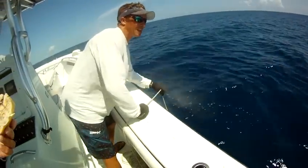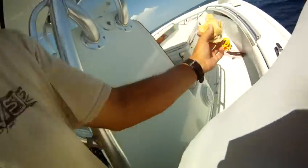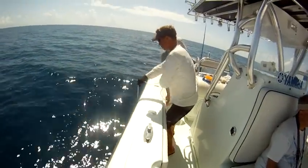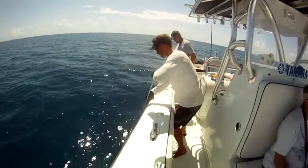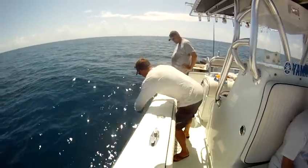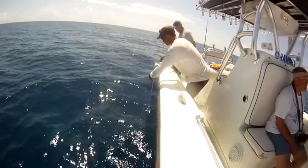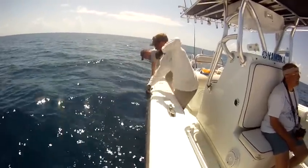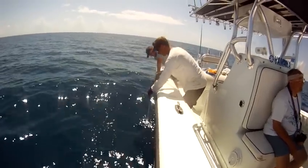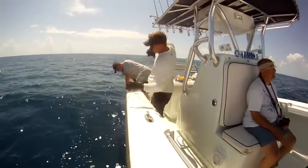I can feel the teeth tearing the bunch in it. Grab him? Maybe it is a black looper. There is something on there. They are swimming up with it. You got him.